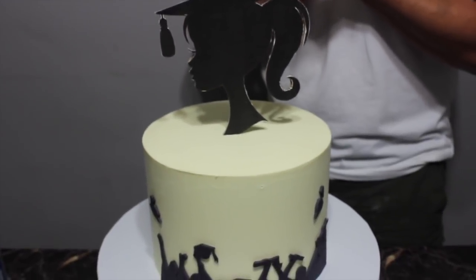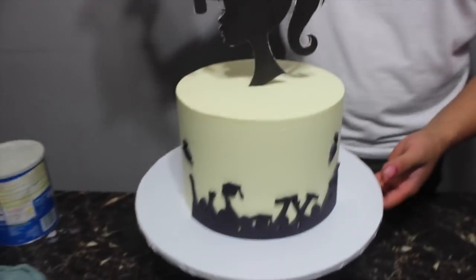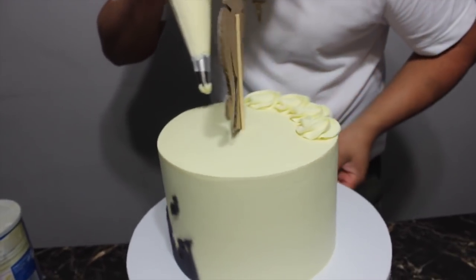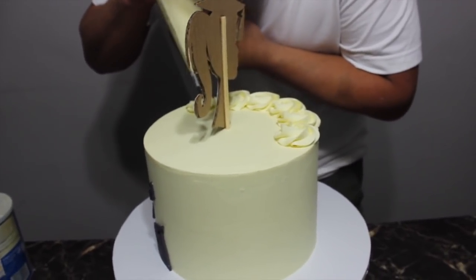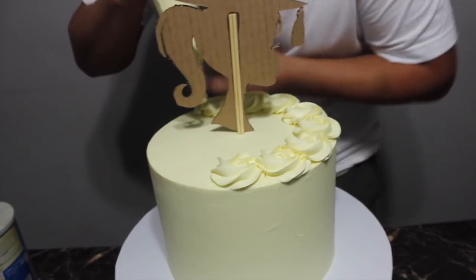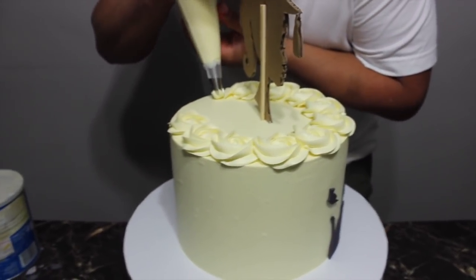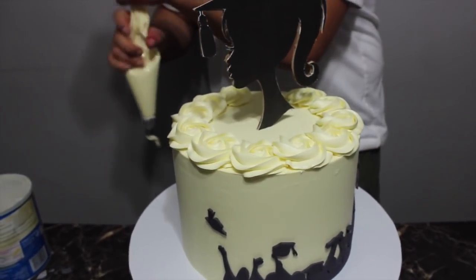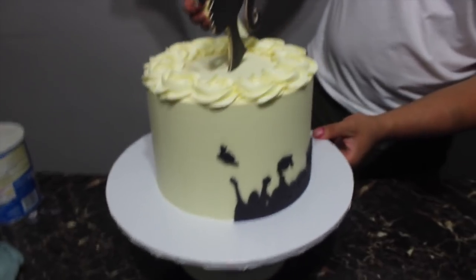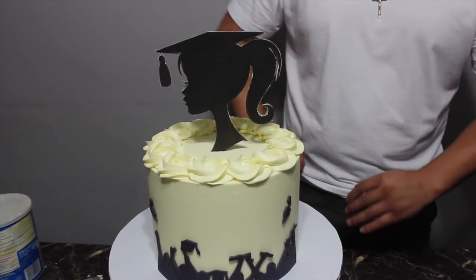With whatever buttercream you have left over, you can add roses all around. I'm adding the rest of the buttercream so it won't go to waste, and adding some roses with the tip. Today is June 1st — hope you guys have a good month, even though rent is due! We're already halfway through the year — it's been the craziest year of my life. And by the way, this month is Chava's birthday month — he's gonna be 28!